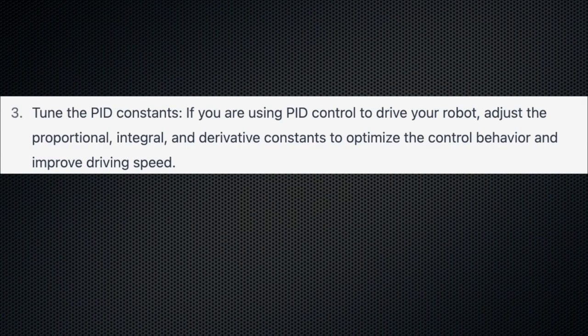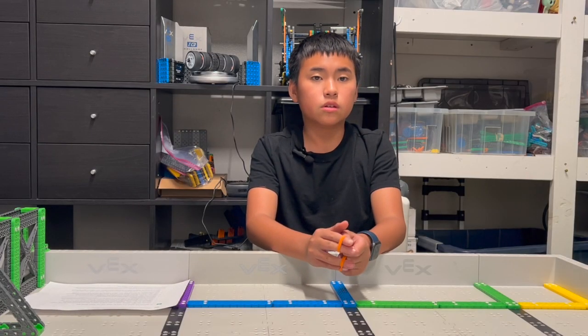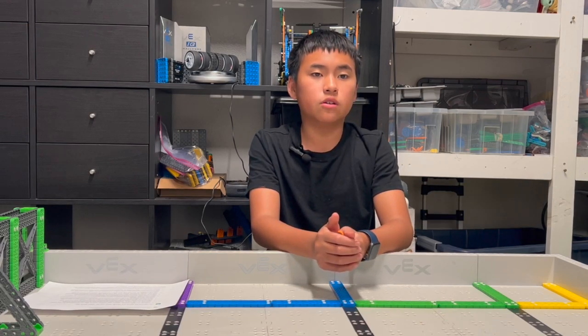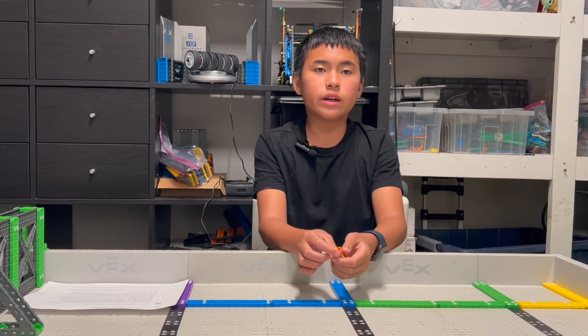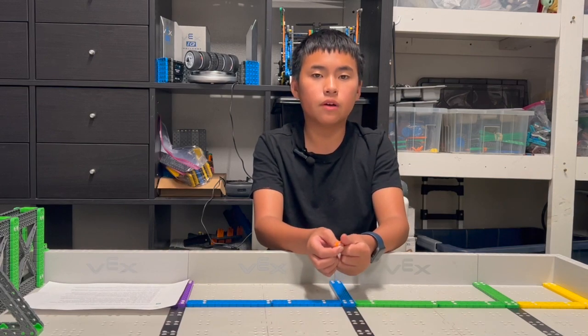Third tip: tune the PID constants. We don't know much about it. This season, we're only using the P — P straight — from a Caution Tape YouTube video. But we're not using the I and the D because we don't know how. If you know anything about the I or the D, would you please tell us? We would love to learn.